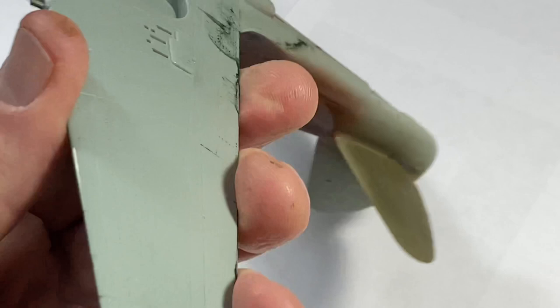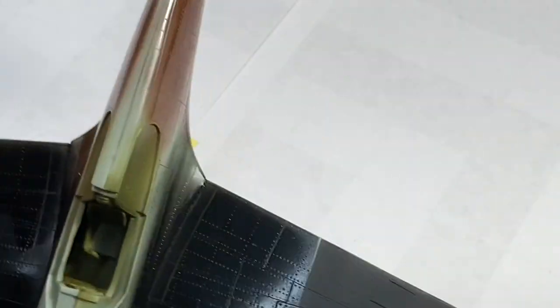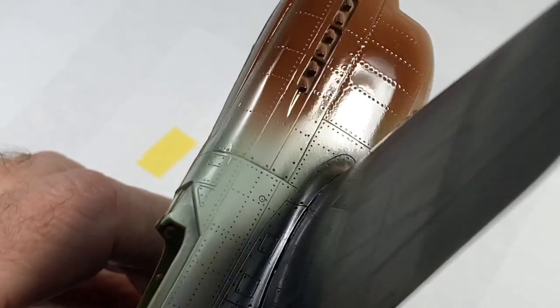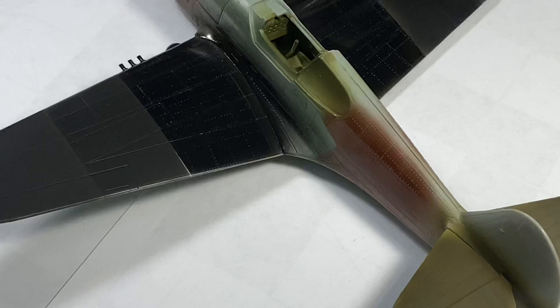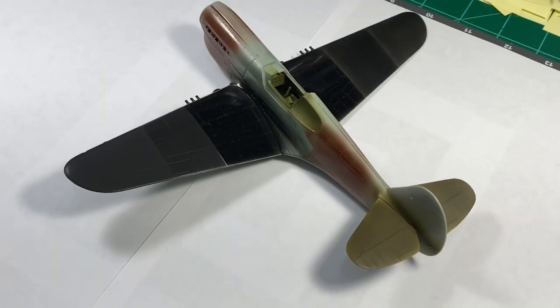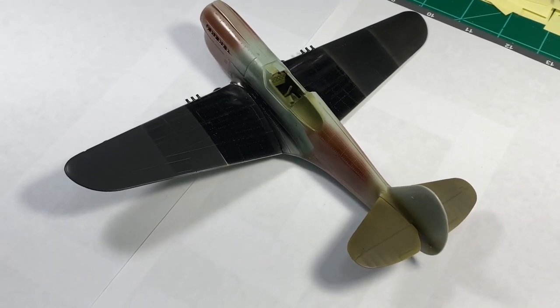None of the fuselage or horizontal stab sections were prepped — I didn't even wipe them down with alcohol. The wings I did give a good prep. If it looks like this on crappy factory plastic, imagine what you'll get when you properly prepare the surface. It's not going to convince me to start using enamels — I'm a lacquer man — but those are your results.